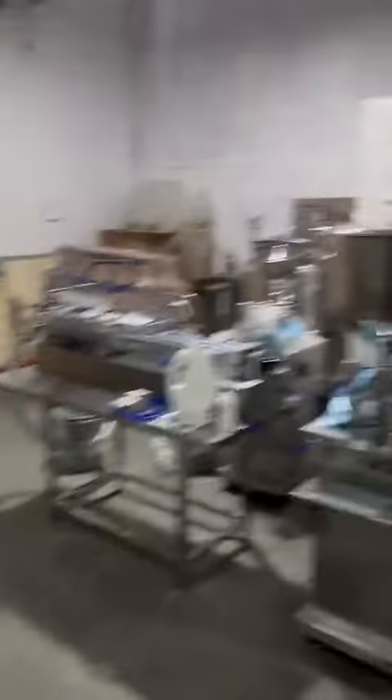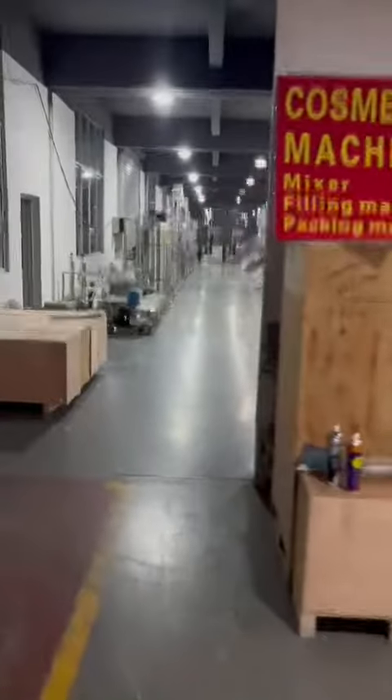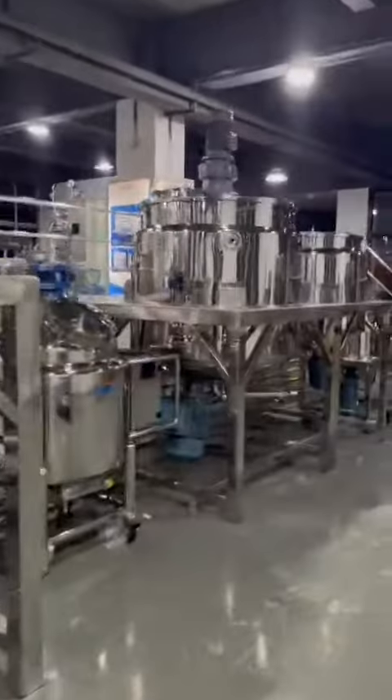This is our testing room. All machines will be tested before shipping, like the mixer. And this is our showroom. Many machines installed, like the vacuum homogenizer mixer. This is the heating mixer, and semi-automatic heating machine, storage tanks. Lifting type homogenizer, disperser. And the homogenizing mixer — this one is 3000 liters and 1000 liters. Lifting type, this one is 3000 liters.